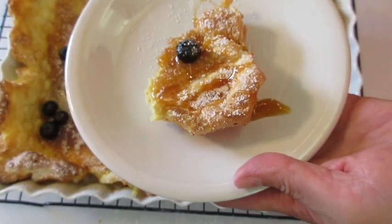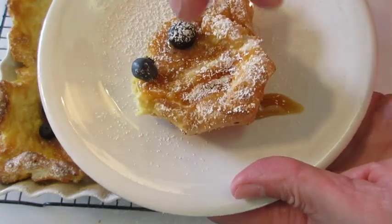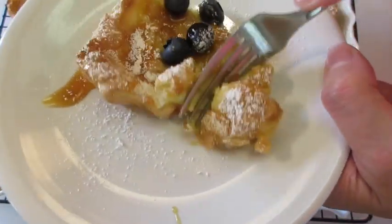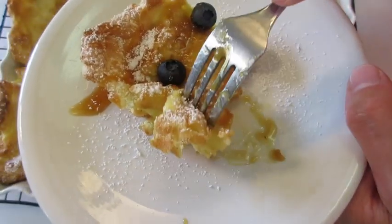Just for looks, a little powdered sugar and a couple more blueberries. Dig in — I know it's going to be absolutely scrumptious. Gotta get a little blueberry there.